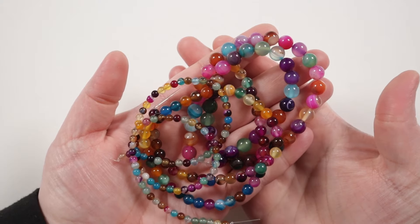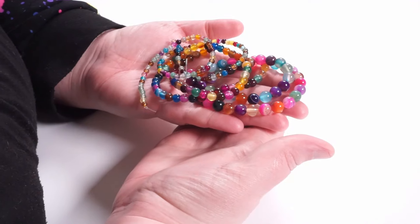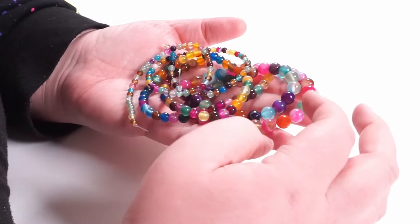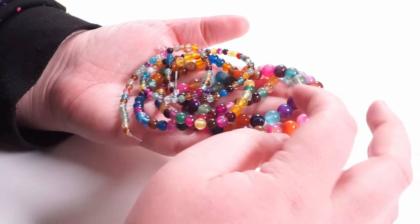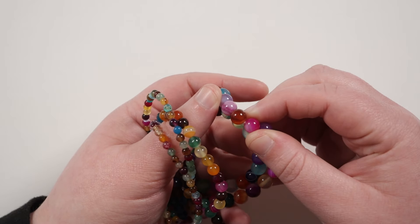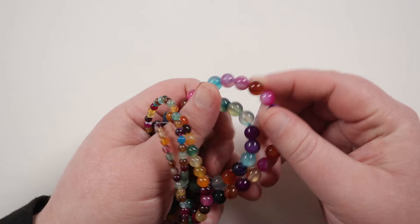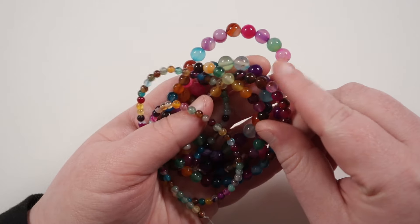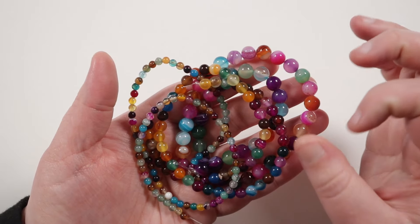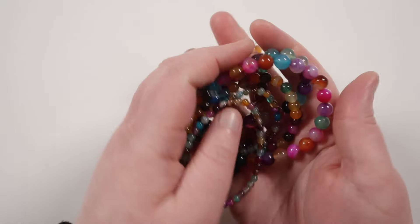Agate is one of my favorite gemstones to use. First of all, you can get them in so many different colors, and obviously the beads come in different sizes and shapes, faceted or non-faceted, and you can get different textures within the beads. One of the main reasons agate is one of my favorites is because the holes tend to be larger than a lot of other gemstones, so you can use them for a lot more different things — like adding them to thicker gauge wire or cord. That's much harder to do with gemstones that have quite small holes.